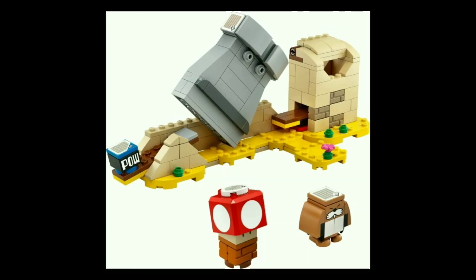I do plan on pre-ordering the starter pack, so I will be getting this set, and I'm very glad that they decided to include this as a pre-order bonus rather than something more mundane or nothing at all.